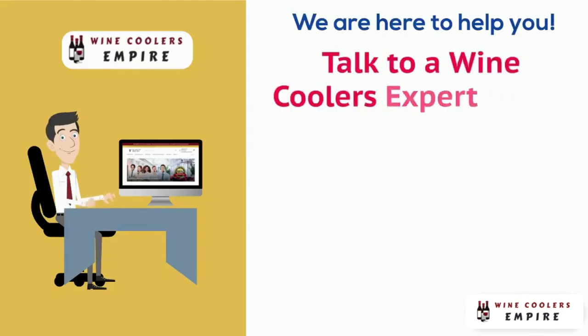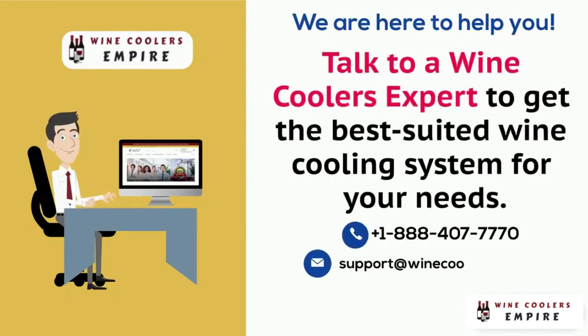As always, WhisperCool recommends that you consult a wine cellar professional for specific advice on the best practices in wine cellar construction.